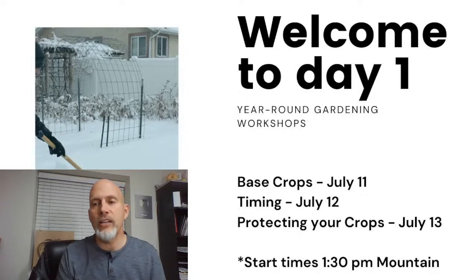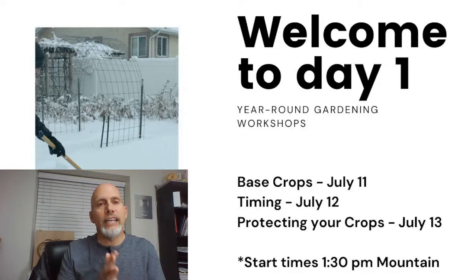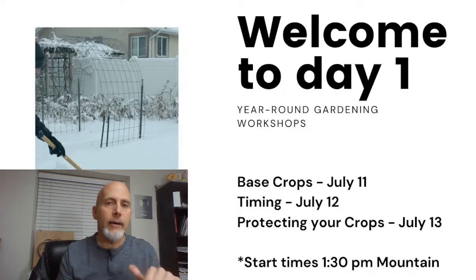Welcome to day one. This is day one of this three-day event that we do every year, in celebration of our year-round gardening master course which opened up yesterday. The master course is the great way to really dig in and learn a lot about year-round gardening. We're going to give you a pretty good overview of the process over the next three days. Today we'll talk about crops, tomorrow we'll talk about timing and when to plant, and on Thursday we'll talk about protecting your crops through the winter.